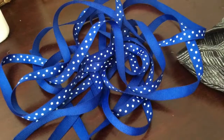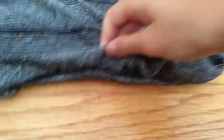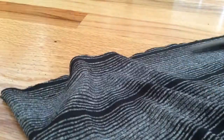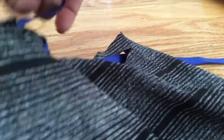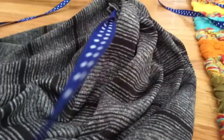For the DIY gym bag, you'll need an old shirt, scissors, some ribbon, and a stapler. Cut off the top part of your shirt and turn it inside out. Staple the edge, then turn the bag right side out so you have a clean edge. Cut small slits on the top of your bag, then weave the ribbon through the slits. Then you're done.